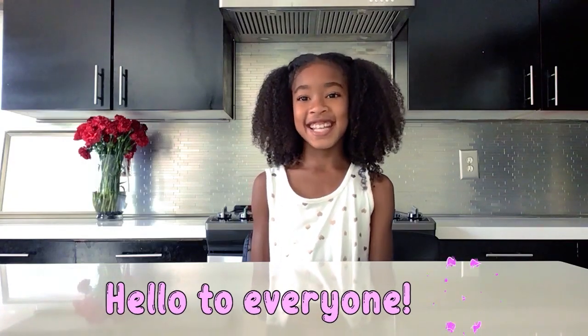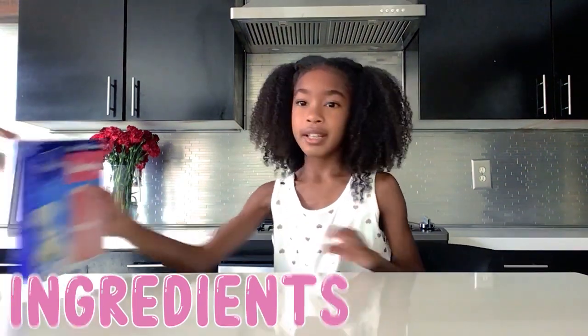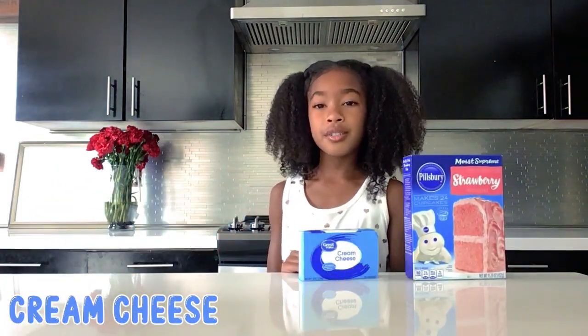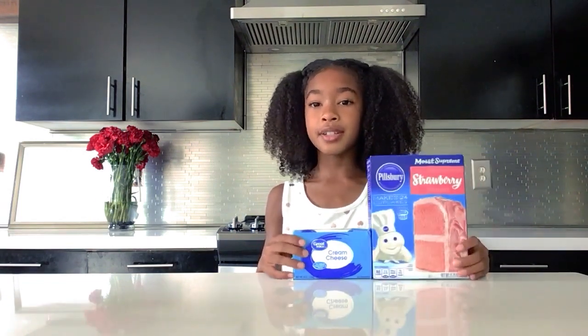Hi guys, welcome back to Kennedy's Kitchen. Today we're making two ingredient cheesecake bites — this is gonna be delicious! Our ingredients are cake mix and cream cheese, and we're also going to use two more things: powdered sugar and sprinkles. But if you don't have those, don't worry — the two main ingredients will still be delicious.